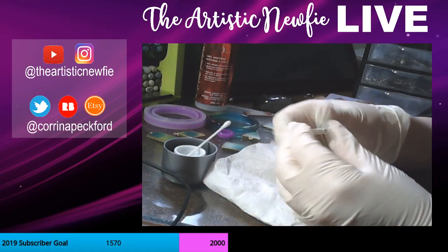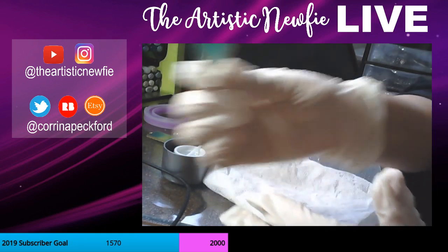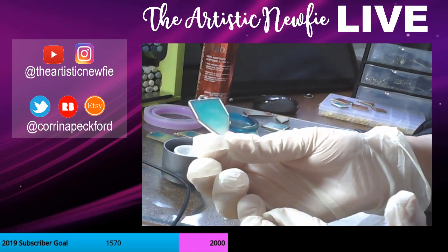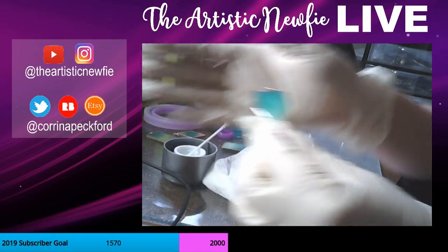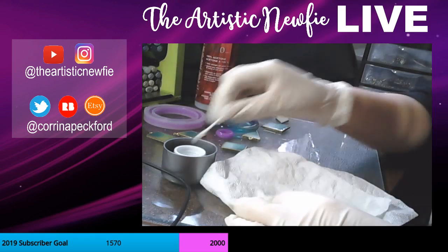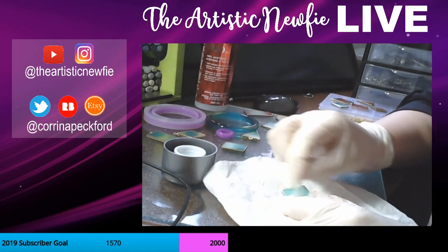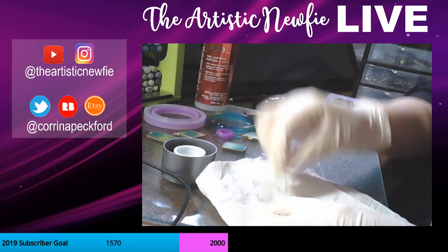There's like eight of these things left. I really like how the blue and white ones turned out — they kind of remind me of the ocean. The camera doesn't really pick it up a whole lot, but whatever doesn't sell at the convention, I plan on putting them on my Etsy store. So if anyone is interested, find them there eventually.